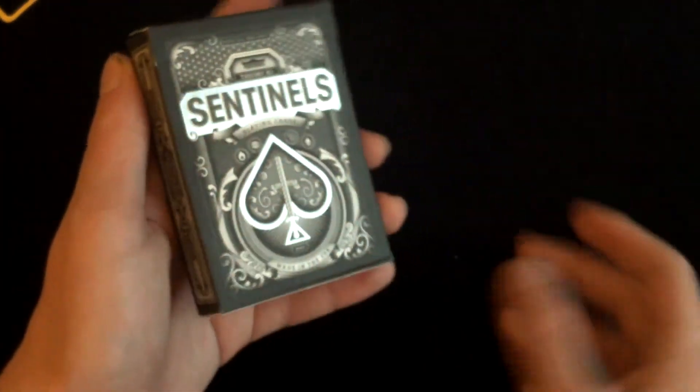Hello guys and welcome back for another deck review. Today we'll be doing a deck review on the Theory 11 Sentinel deck. This is a very nice deck and I highly recommend you go pick it up.